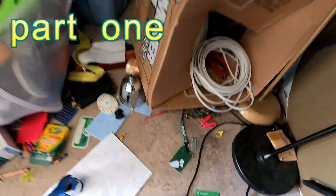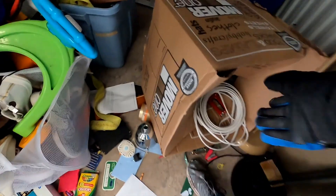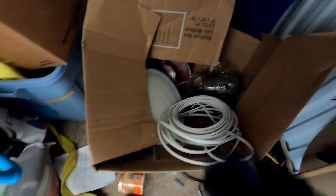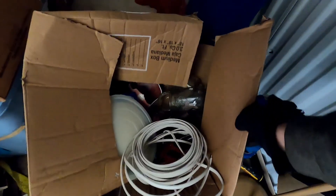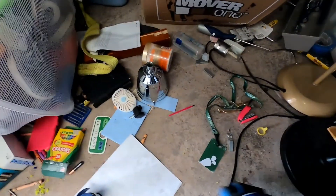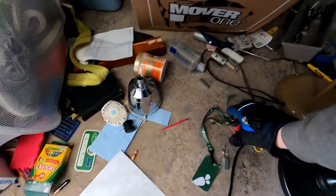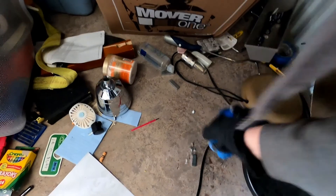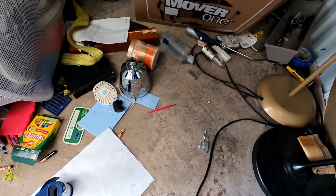I'm going to get everything in the box here. I didn't know there was glass in there — wow, that kind of sucks. I'll try to get everything put in this box the best I can, guys. I didn't bring a broom so I gotta get a broom.